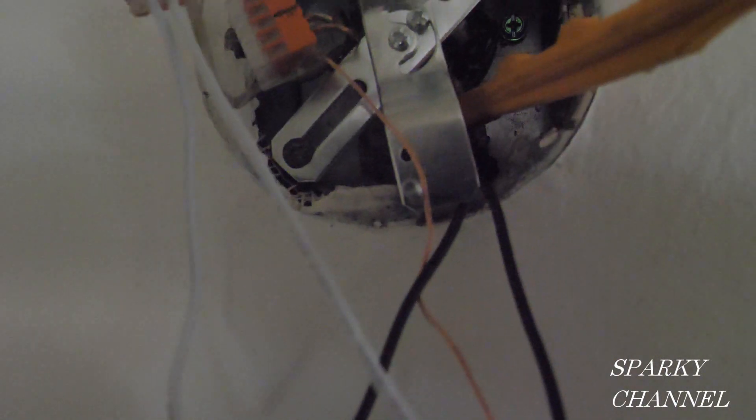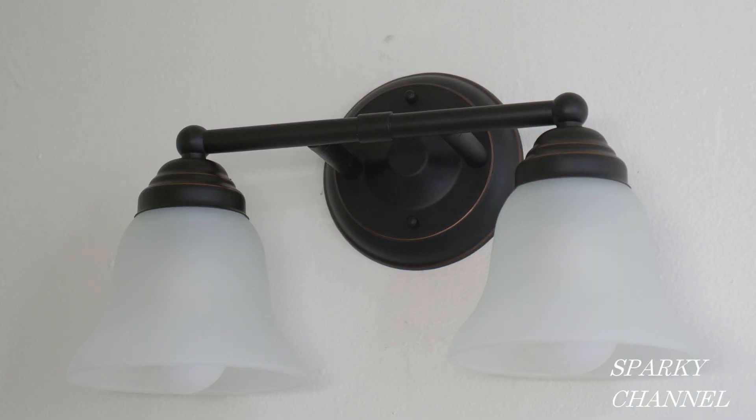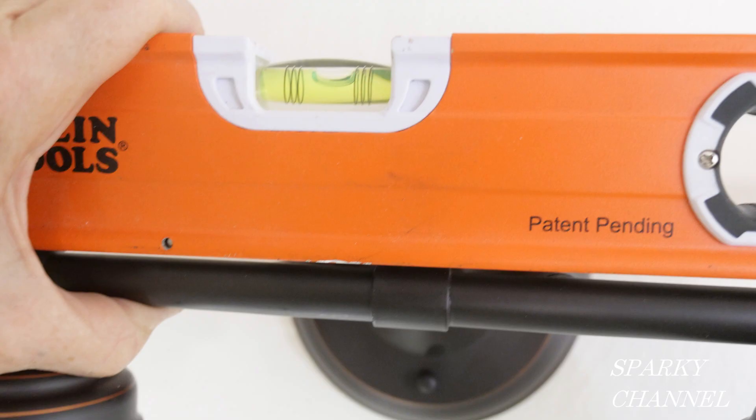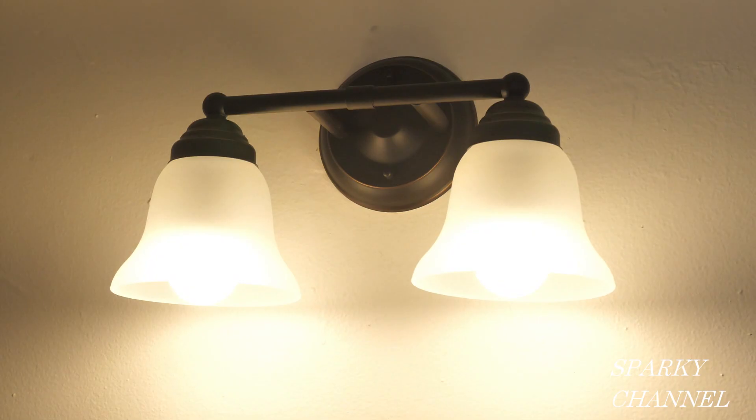Now I'll push the wires back into the box, mount the sconce, and put on the little cap screws — there are two cap screws that fasten the sconce to the cross piece. Always check for level. Okay, let's try her out. There it is — works great.